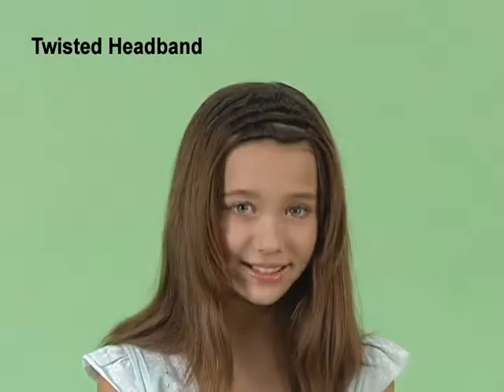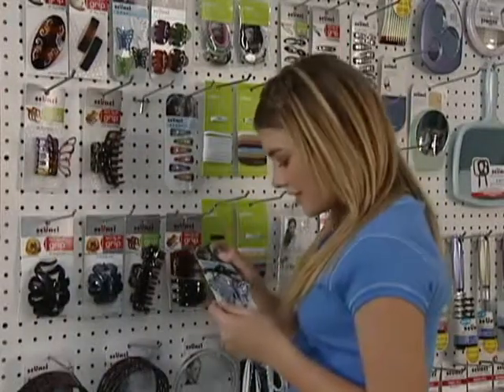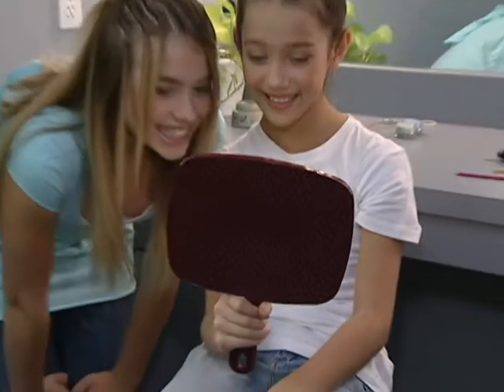Once you practice these three easy steps, try creating these other trendy dos. Finish your looks with Scunzi fashion accessories: bobby pins, jaw clips, or elastics. The possibilities are endless.